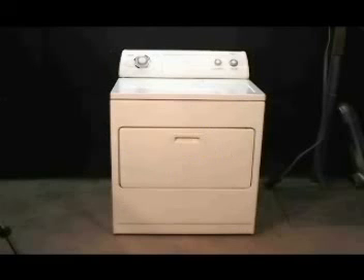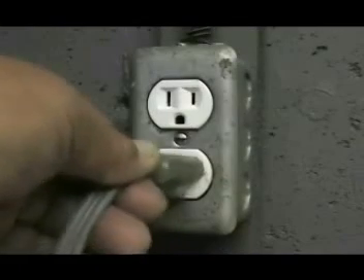Let me show you how to take care of noises coming from the tumbler baffles. Disconnect your electric or gas dryer from the wall outlet.